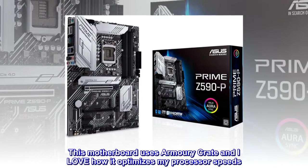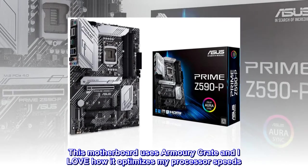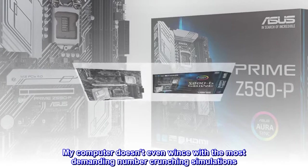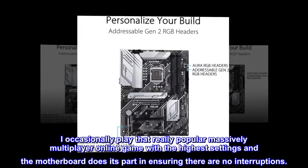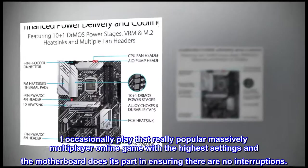This motherboard uses Armory Crate and I love how it optimizes my processor speeds. My computer doesn't even wince with the most demanding number crunching simulations. I occasionally play that really popular massively multiplayer online game with the highest settings and the motherboard does its part in ensuring there are no interruptions.